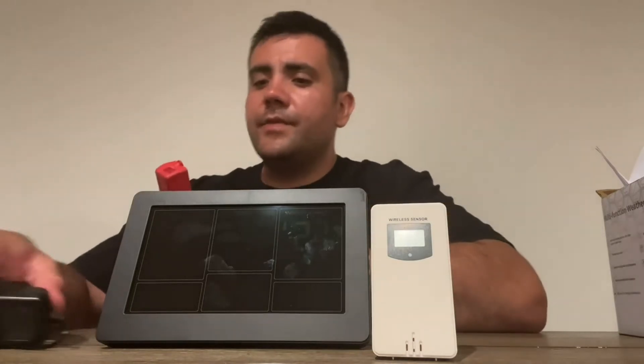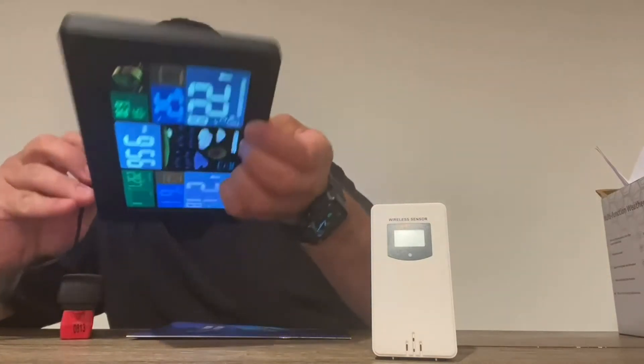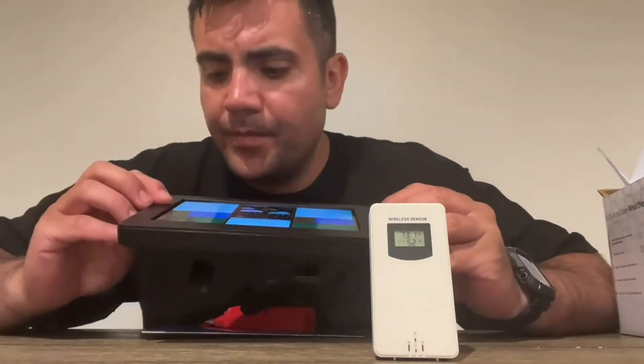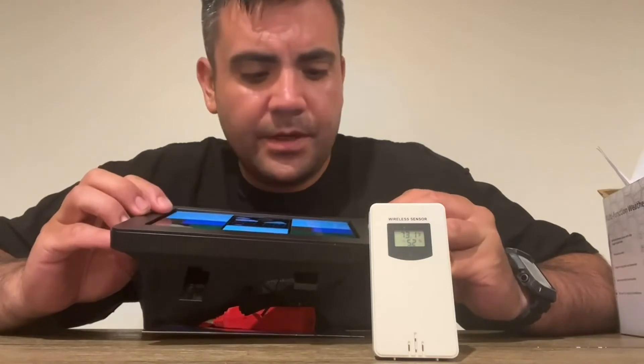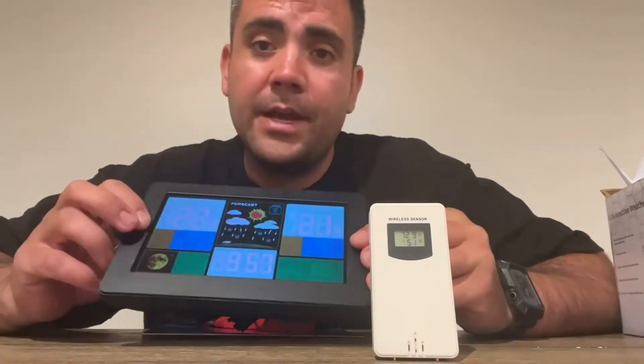We have the main display unit which is going to show your weather and different items. I'm going to go ahead and plug it in and show you how it works. It's very simple — I already set it up a little bit so it is ready to go. As you can see, it's a very nice display. Over here to the side, this will tell you the temperature outdoors, which is 55 degrees Fahrenheit, 22 degrees Celsius. The temperature in my house is 21 degrees Celsius.